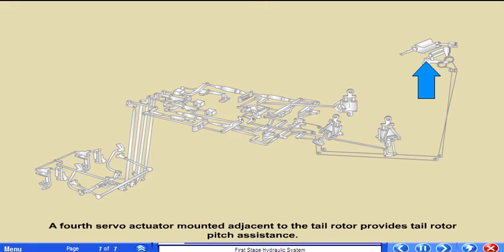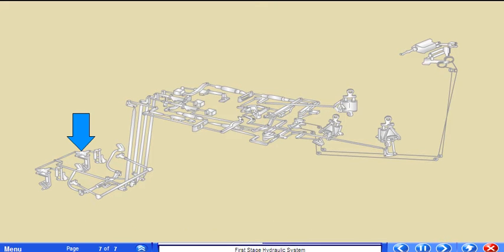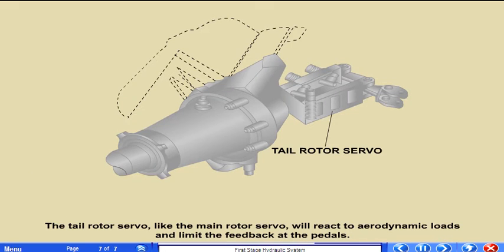A fourth servo actuator mounted adjacent to the tail rotor provides tail rotor pitch assistance. The pedals control tail rotor pitch. The tail rotor servo, like the main rotor servo, reacts to aerodynamic loads and limits the feedback at the pedals.